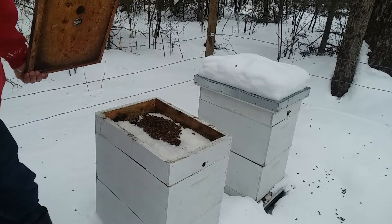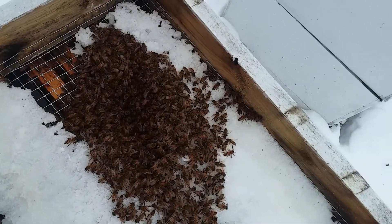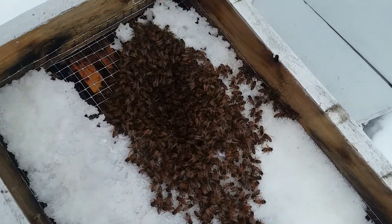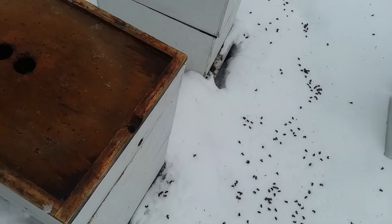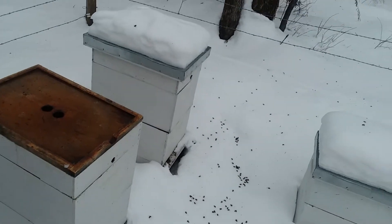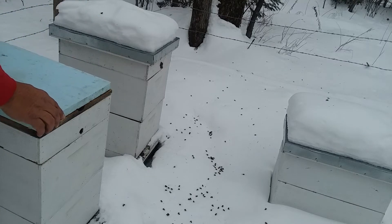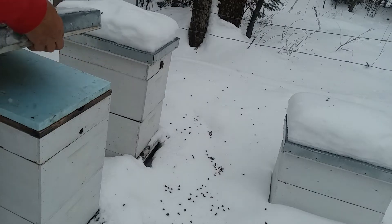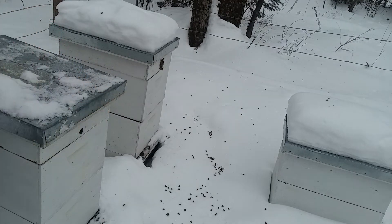These bees were hungry. They are eating that sugar up and they need a lot more. It was 17 below one night when I got home from the Hive Life concert. So that's my condition.